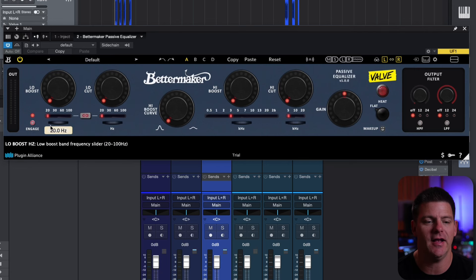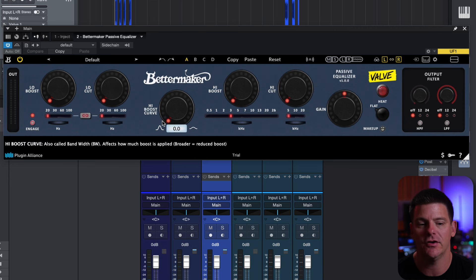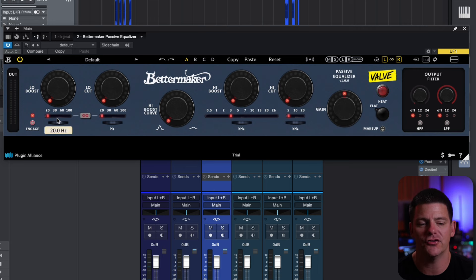So first, let's go through the plugin really quickly, just so you can have an idea of how it all works. It's like any other Pultec EQ. You have your low boost, your low cut, your high boost curve, your high boost, your high cut, and then it has a gain as well.